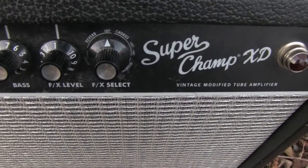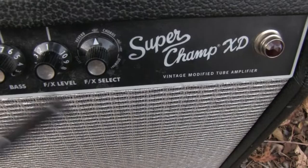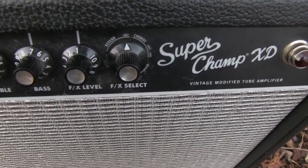And there we have the FX section and the FX selector. FX level obviously. Effects include reverb, chorus, delay, and vibratone. Pretty neat arrangement.